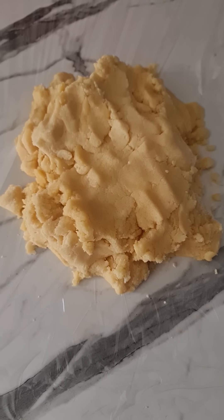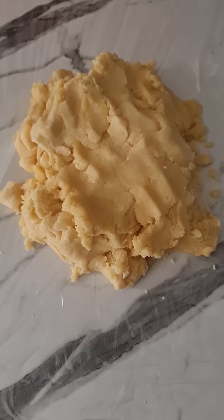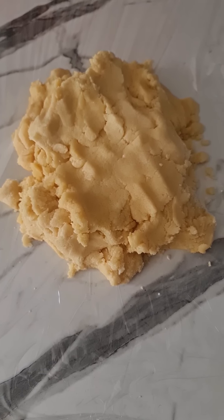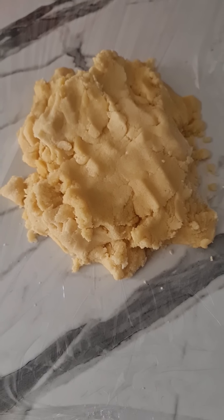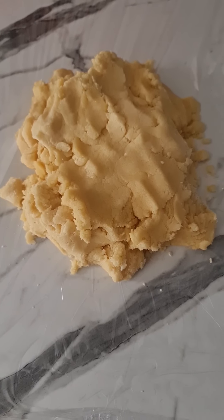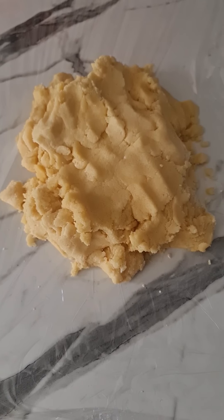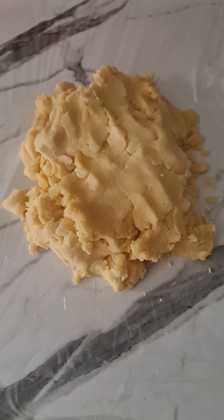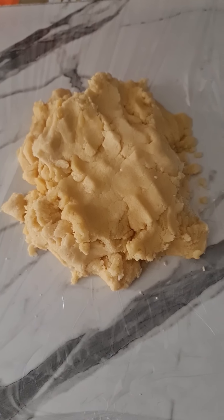Stay tuned — I'm going to show you how to make a cookie template if you don't have a cookie cutter, and then I'm going to show you how to roll it out and bake it. You can either use royal icing or fondant. I prefer fondant because it's quicker, I don't have to wait for it to dry, and it tastes better than royal icing. I'm going to do it with fondant — stay tuned for the end results.